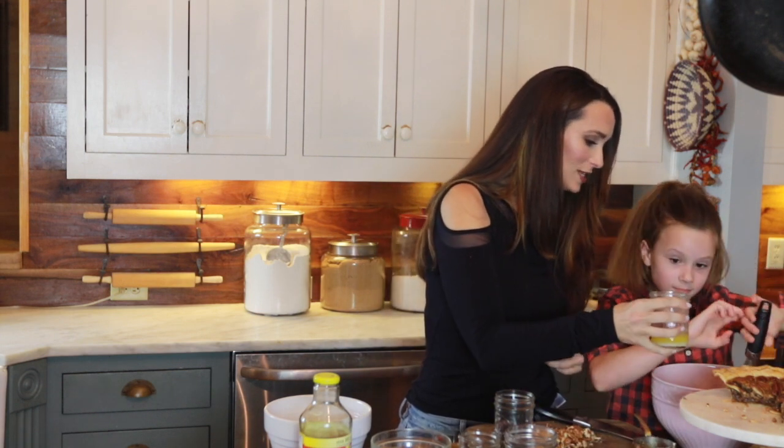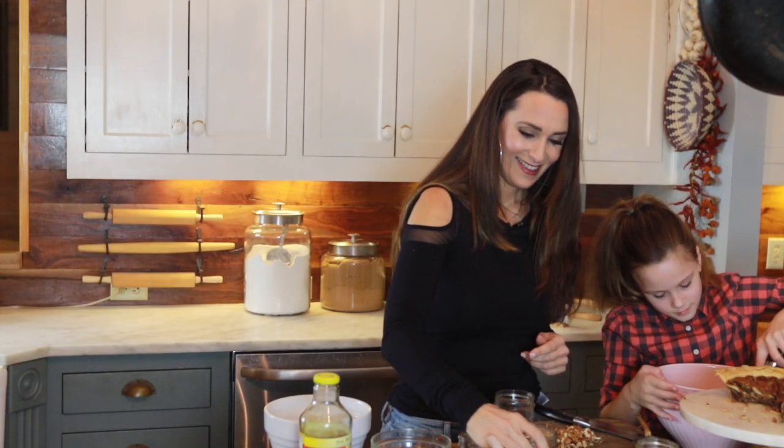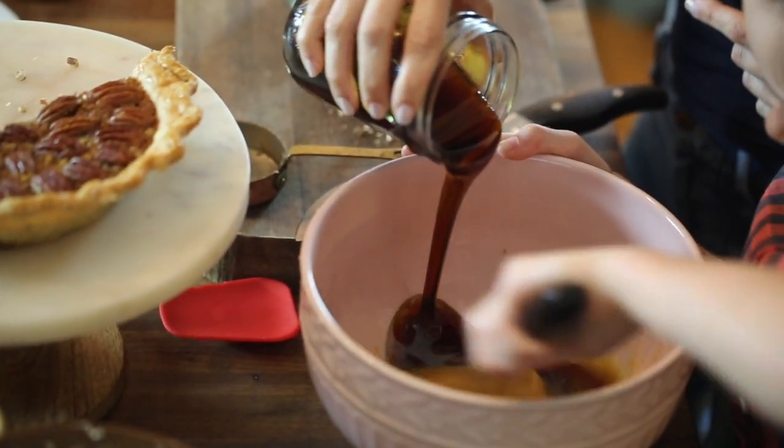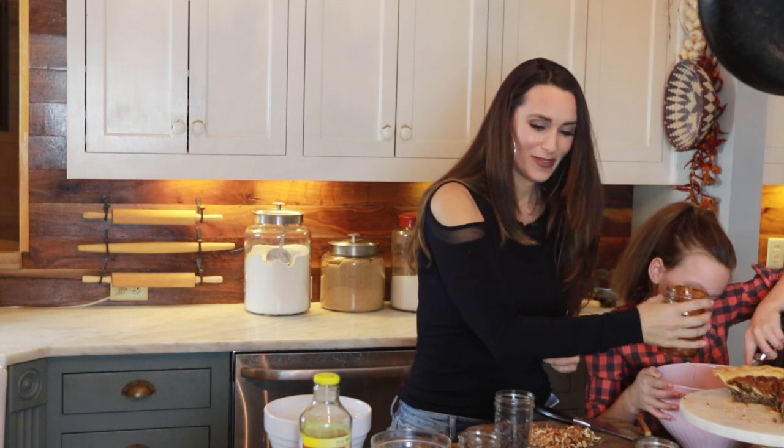Now we're gonna add the butter — you just keep stirring. All right, gonna add the butter. My Alaga syrup. Good job. How fun is that? And the bourbon.